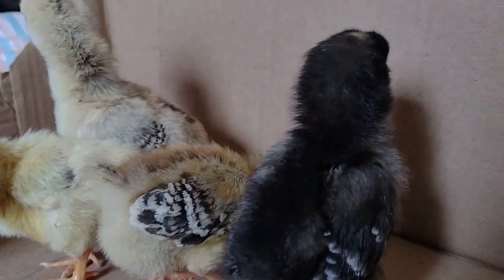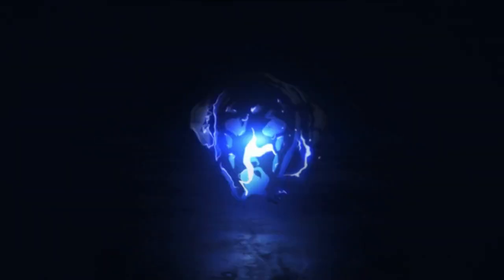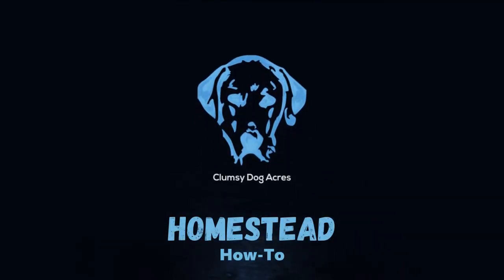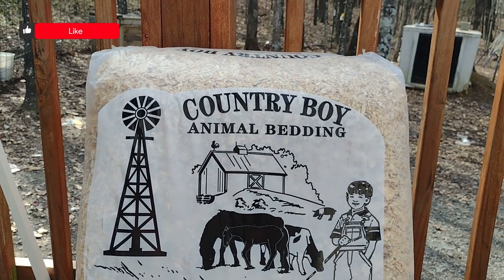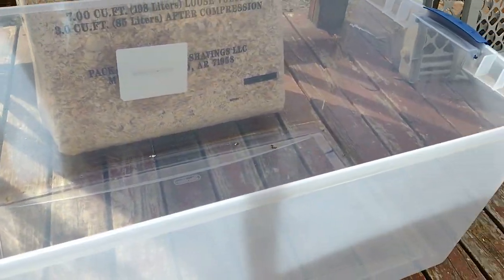You have new baby chickens! Now what? Alright, to set up a home for our baby chickens, we're going to need some sort of bedding.